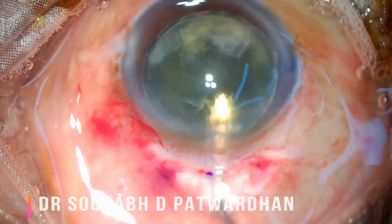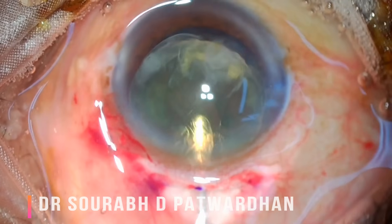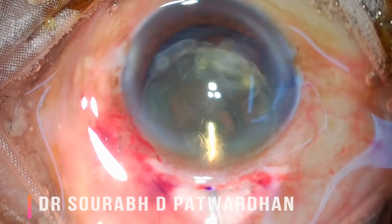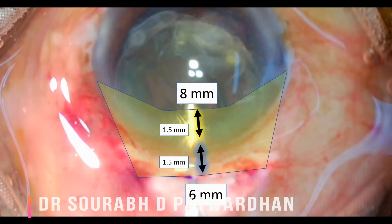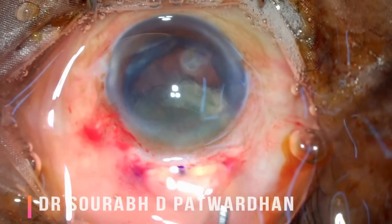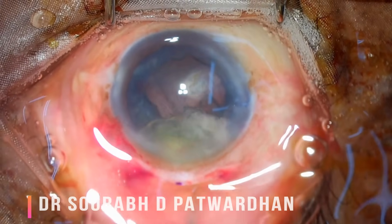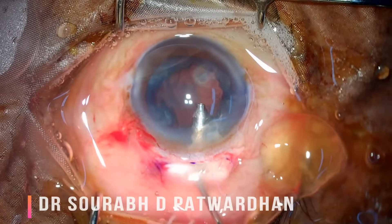I want to show this step in slow motion. Watch: I am pushing some visco under the nucleus and the nucleus gets engaged into the scleral tunnel — it is not over the iris but engaged in the tunnel. Carefully watch this step because this is where you can damage the endothelium. Imagine the scleral tunnel as shown earlier — the nucleus is engaged in it, and then it is simply a matter of pushing the posterior lip down for the nucleus to come out.